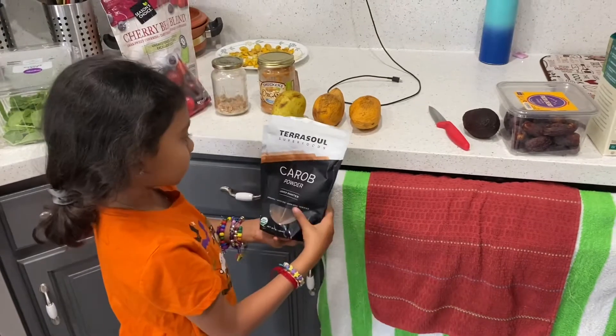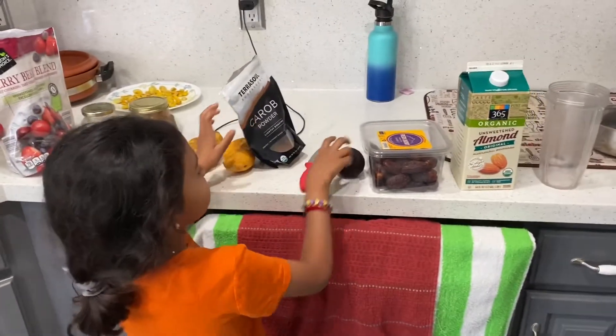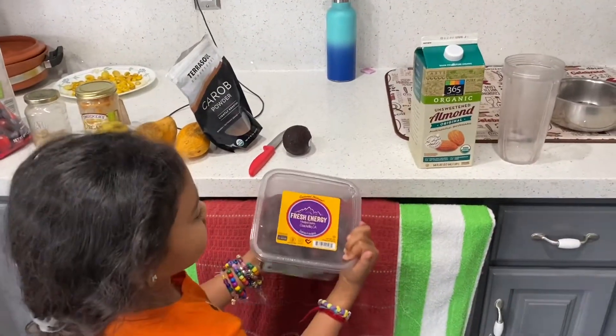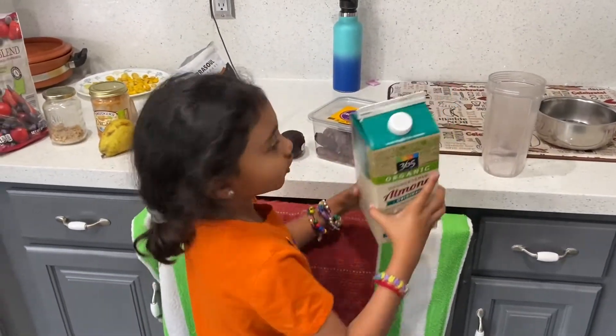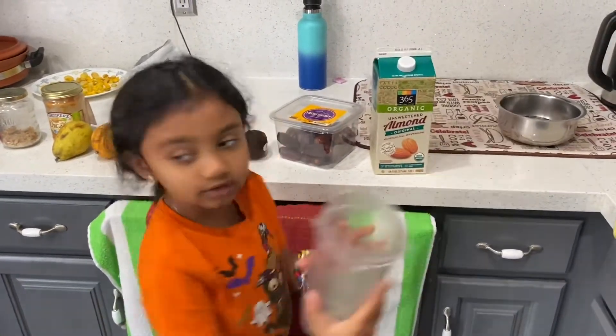This is a powder, a knife, an avocado, some dates — only two — some coconut or almond milk, or any kind of milk you like, and a blender.